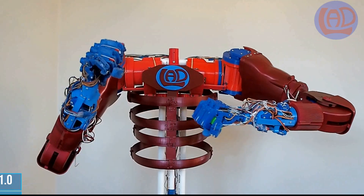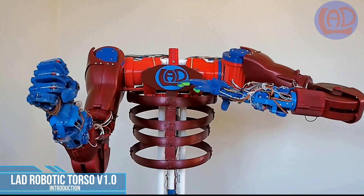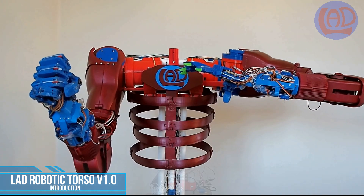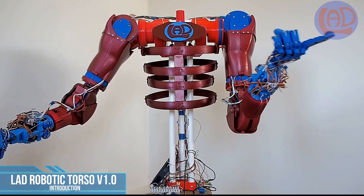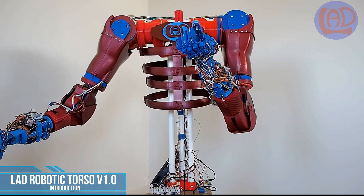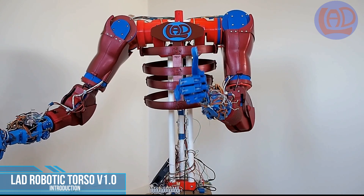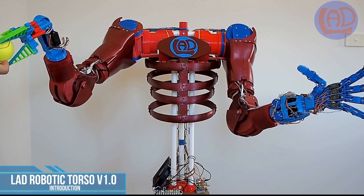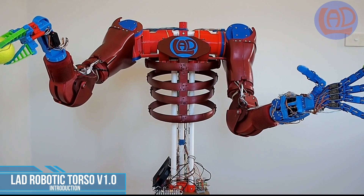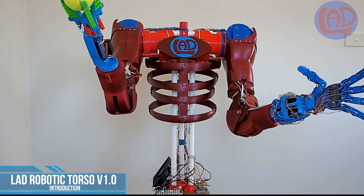G'day and welcome back to my channel. This is an introduction video of the LAD Robotic Torso, my latest creation and the ideal platform for your robotics projects. Whether you are a beginner or an expert in the field of robotics, this is your opportunity to start building your own humanoid robot with 3D printed parts and easy to find hardware.